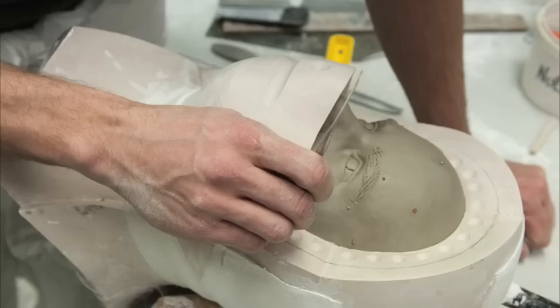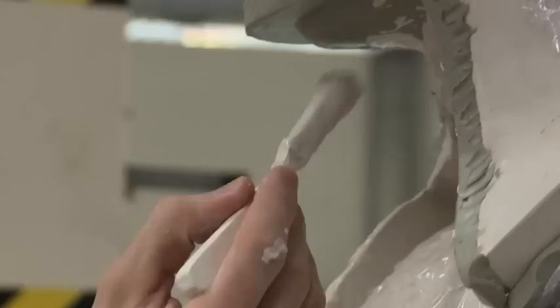A special plaster mold is made of the clay head. They make the mold in 13 pieces so they can take it apart, move the clay head, and reassemble the mold.